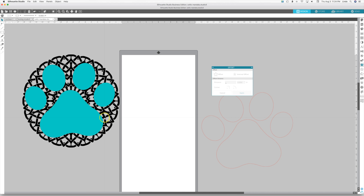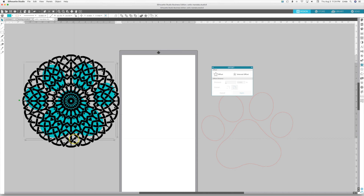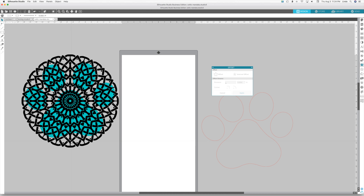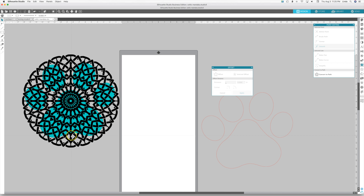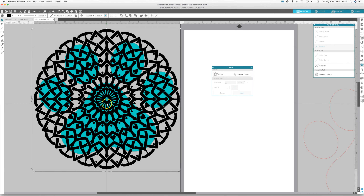We want to take this puppy paw and put it into the Celtic mandala, so we're going to send it to the back so the puppy paw is behind the pattern. We want to line it up — we can undo if we make a mistake. I like to use this opportunity to get it right where I want it, zoom in a little bit and find kind of the center of it.